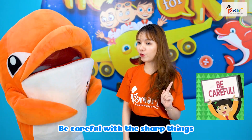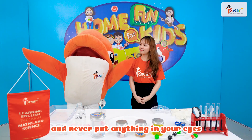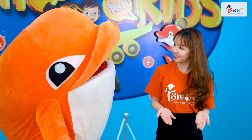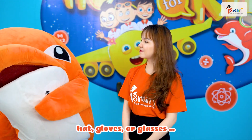Next, be careful with sharp things like knives or scissors. Then, do not eat or drink anything, and never put anything in your eyes or into your mouth. Clean up when you're finished. And finally, use personal protective equipment as needed, such as hats, gloves, or glasses.